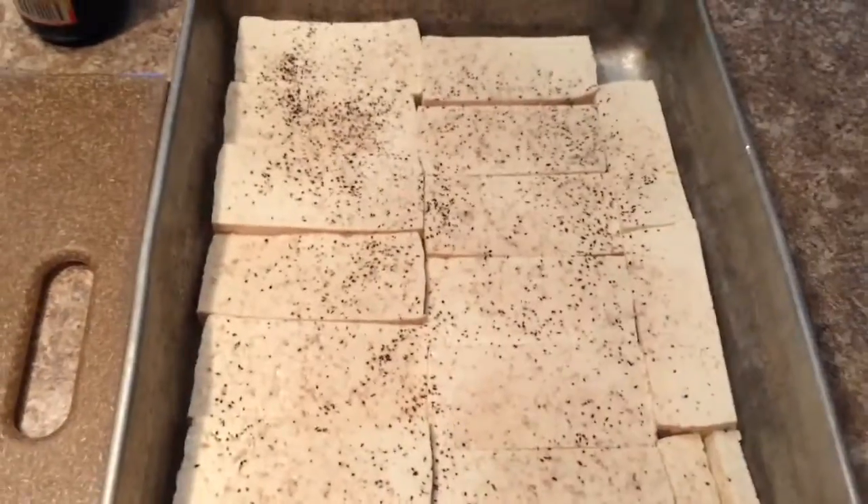Sprinkle with salt and pepper to taste. Then place them in the oven. It will be 30 minutes total and you're going to flip them halfway through.